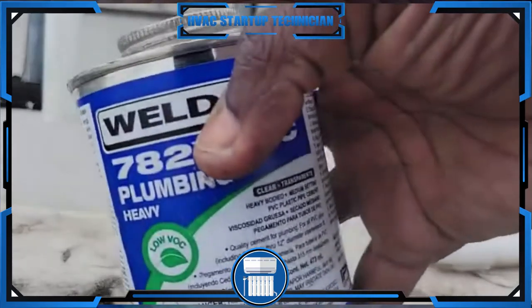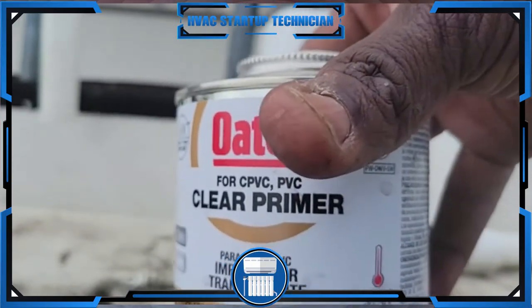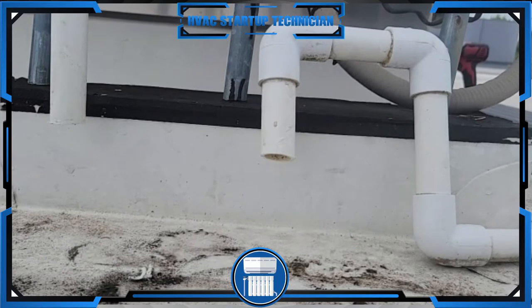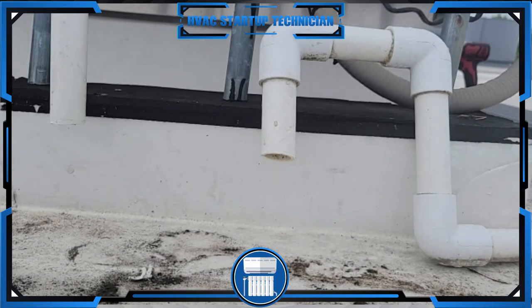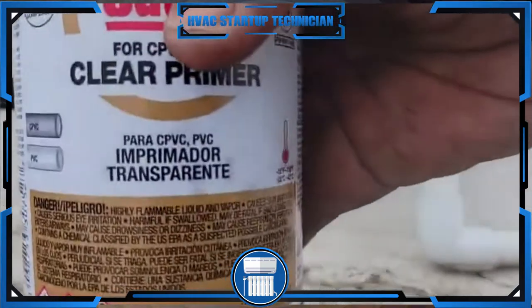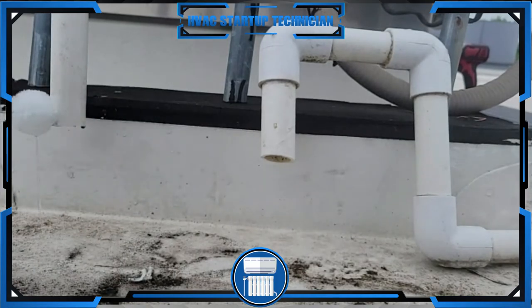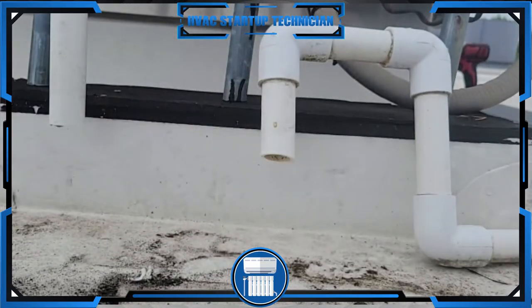Welcome back. I'm going to use a clear primer — it's always better to use the clear primer than the blue stuff. I find this works a lot better and it's not as messy. These primer caps can be really hard to open. Once you get it open, you just prime this pipe here and prime this fitting here as well, then let it sit for a little bit.